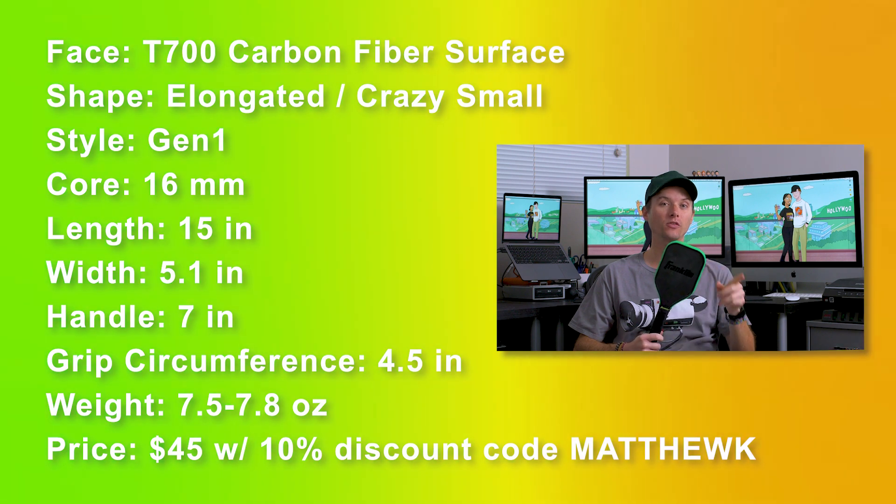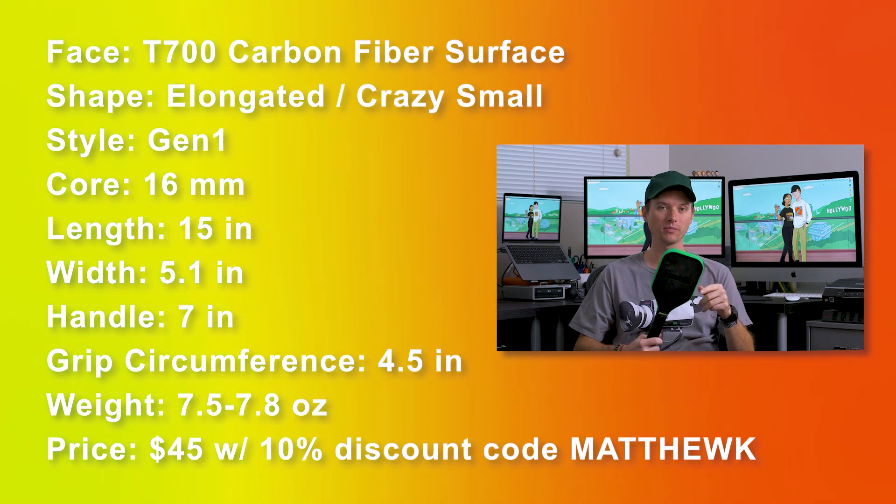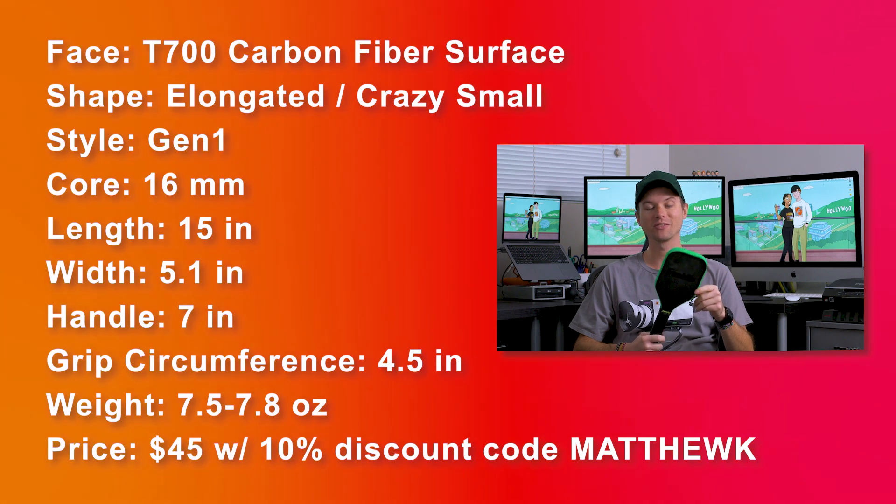If you purchase it on justpaddles.com, you can use promo code Matthew K. That knocks 10% off and makes it $45.